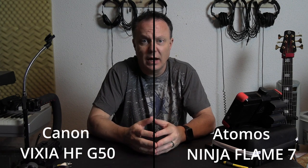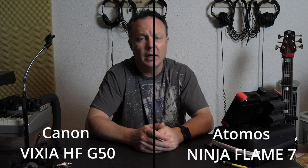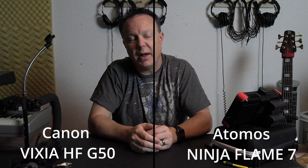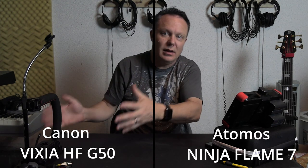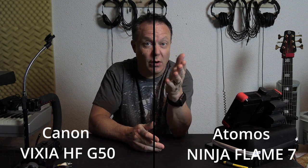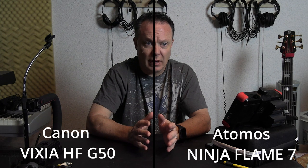For studio videos or talking-head vlog style content, I don't know that I'm going to always be mic-ing up with a lapel. I've got my Rode VideoMic on top of the G50 right now, and I could also use boom mics positioned right above my head. I've got plenty of studio mics I could use for that purpose, so I really don't need to bust out the lapel and wireless for this type of thing when I can get a really good audio signal off of the Rode mic.